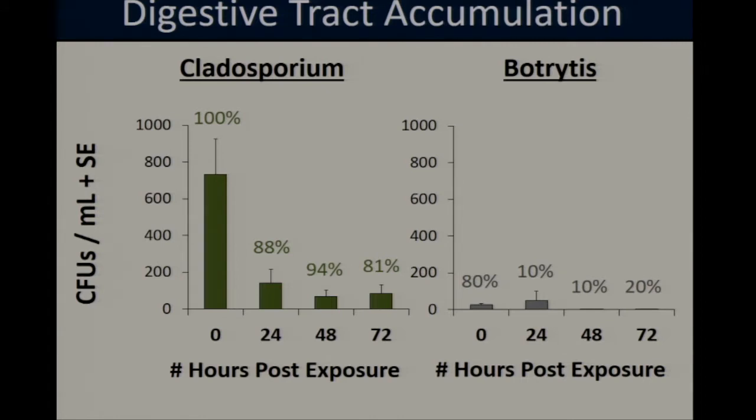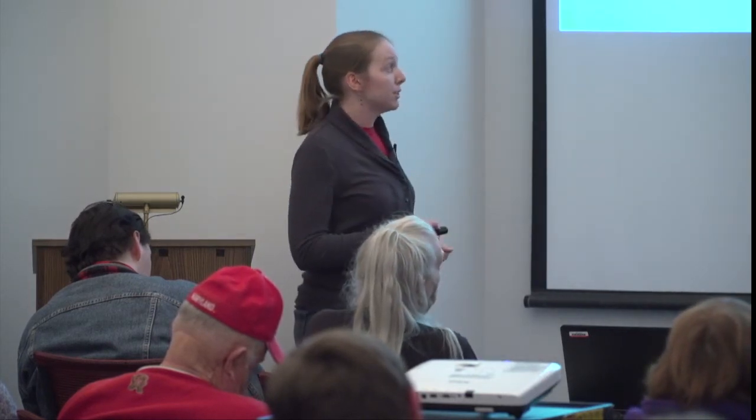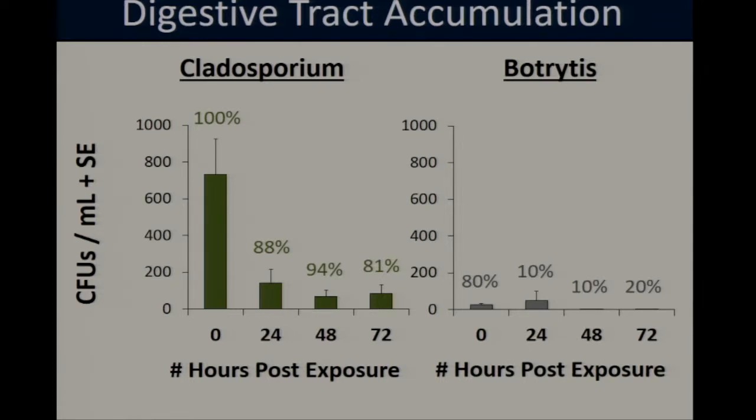Looking at accumulation within the digestive tract, we saw differences in how the flies responded to Botrytis and Cladosporium. For Cladosporium, 100% of the flies were carrying it in their gut immediately after removal from the fungi, indicating they all fed on it, but over time that number decreased to 81% by 72 hours post-exposure — likely reflecting spores passing through the digestive tract or being broken down by the midgut. With Botrytis, we found much lower incidences: at zero hours, 80% of flies had Botrytis in their gut, but from 24 to 72 hours that dropped to only 10 to 20%. Overall, there was significantly higher density of Cladosporium compared to Botrytis in the gut as well.